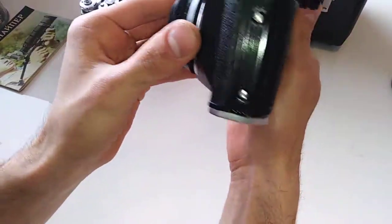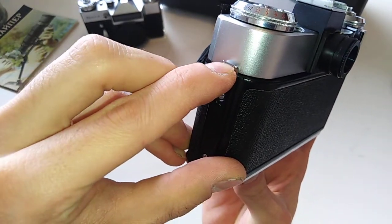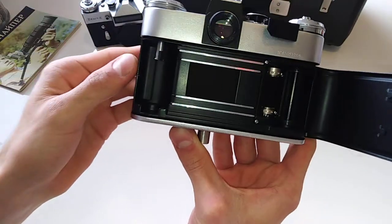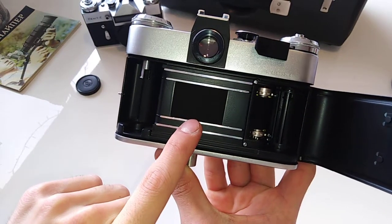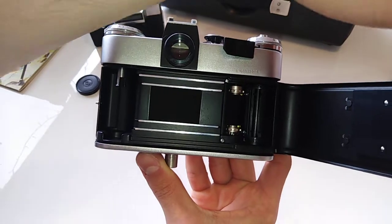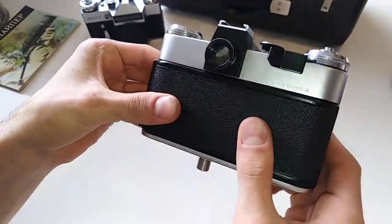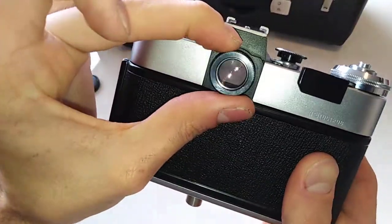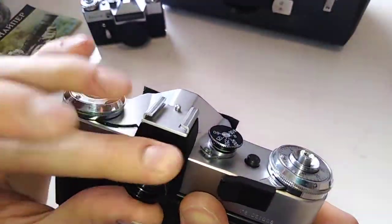On the other side we have the film door opening. To open it, you pull up this silver tab and it opens. This is the inside of the camera — you don't have to touch anything in here. Try never to touch the curtains because they are a delicate soft mechanism. To close it you simply close it softly. On the back you also have your eyepiece — your standard eyepiece.